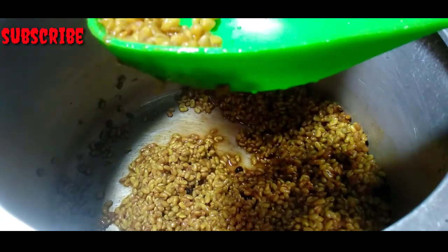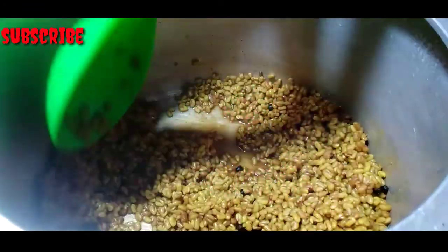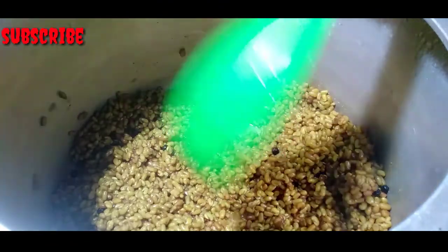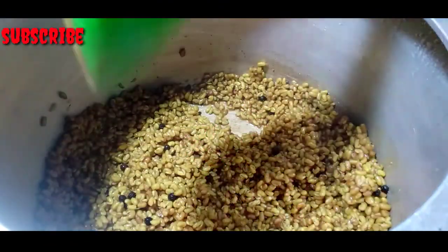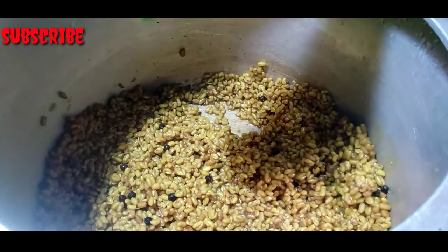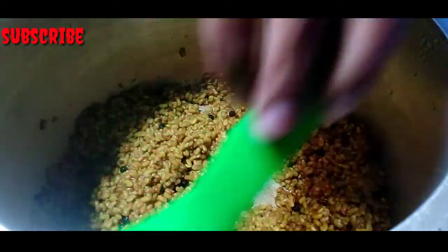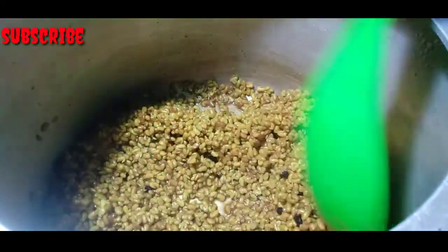Add three cups of oil, then add one cup of oil. Add three cups of oil and mix in a jar. Then we add the water and mix it all together in two halves. We will mix it well.